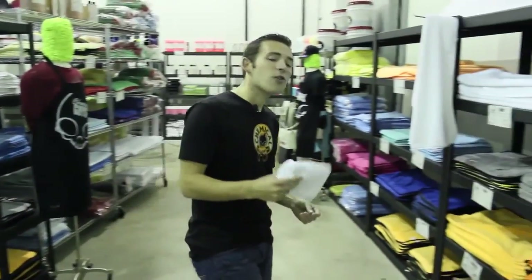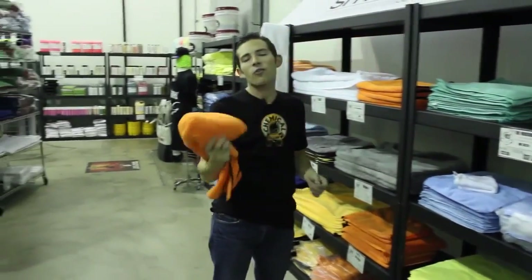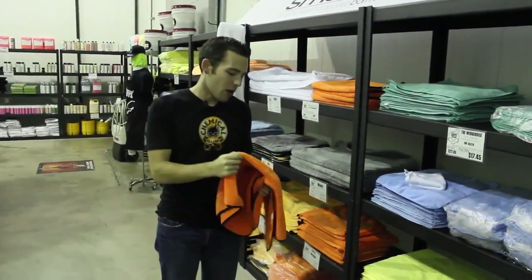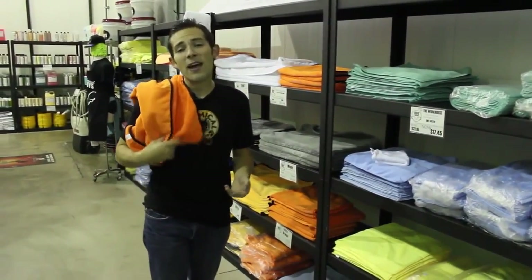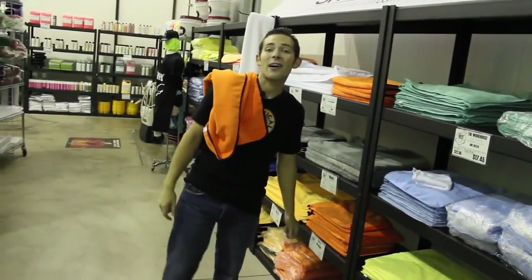Now you know all about microfiber. Hopefully when you go to detail your car you'll choose the right microfiber towel, because you need the right tool to get the job done. If you have more questions about microfiber towels or any form of detailing, check out our Facebook or YouTube, or find me and all these cool microfiber towels at ChemicalGuys.com.